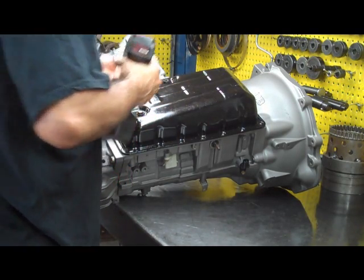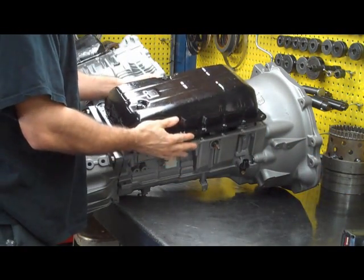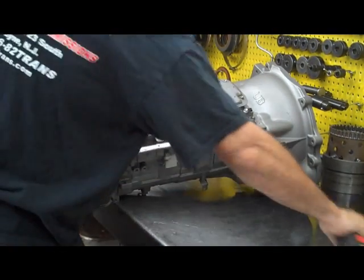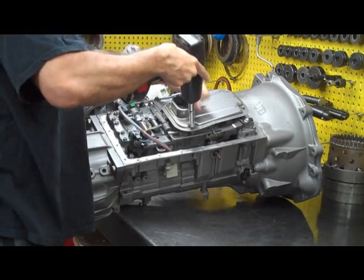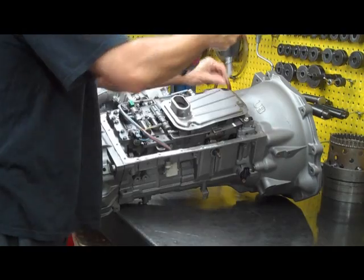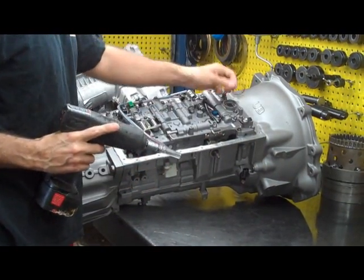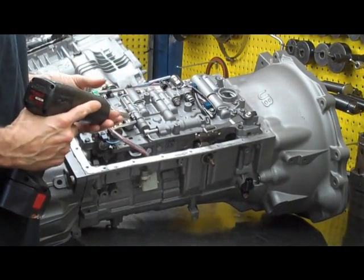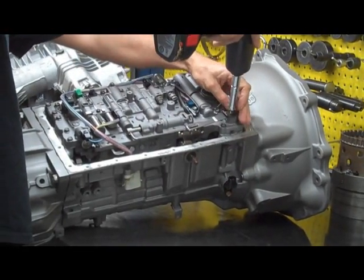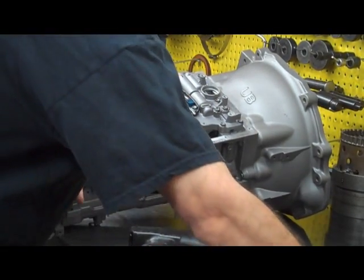First thing is we're taking the panel off. I'm doing this on the bench — most people are going to be doing it under the car, but this is a lot easier way to make a video. Filter comes off. All the bolts you're dealing with here are going to be 10 millimeter bolts. There's an O-ring here — you don't want to lose that, that's the filter O-ring. This detent spring we're going to take off because it obscures two of the other bolts — put that on the side.